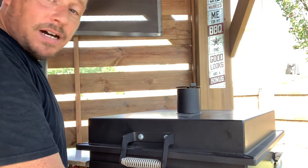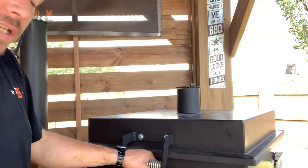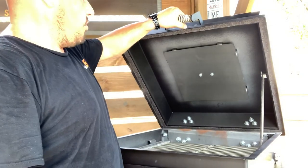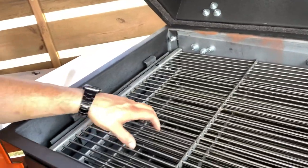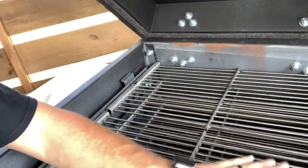Otherwise, it's a lot bigger than I thought — thing is hella big. I think they quote 2,200 square inches of cooking. So you've got your raised lid like this, and up here you have your racks, which are removable. All stainless steel. And they are roller racks.